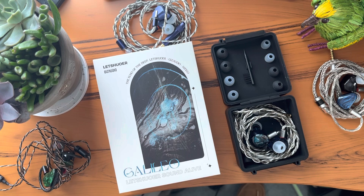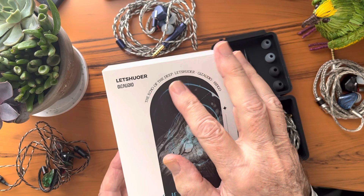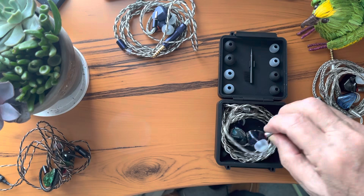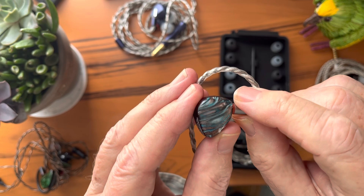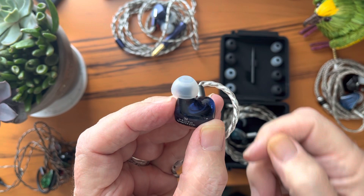First of all, they come in this wonderful Letshuoer box with a beautiful illustration on the cover — 'Echo of the Deep,' Letshuoer, Gizaudio, HiFiGo. As you would expect from Letshuoer, they are beautifully made, with a nice resin shell. Timmy says every one of these faceplates is unique and everyone is beautiful. The IEM itself is mildly sculpted — you can see the little bit of curve there.